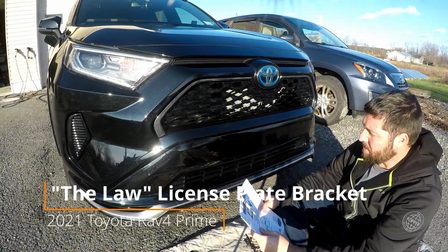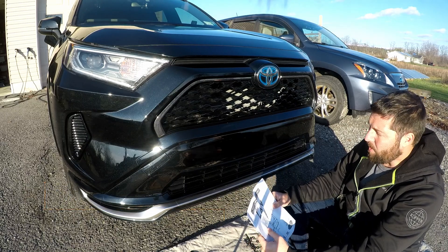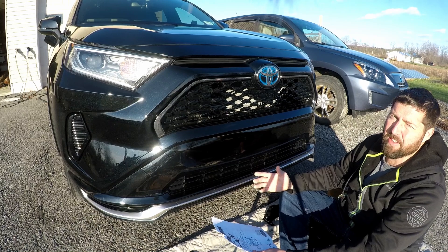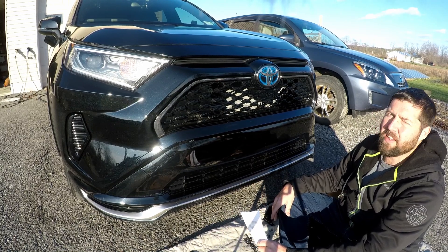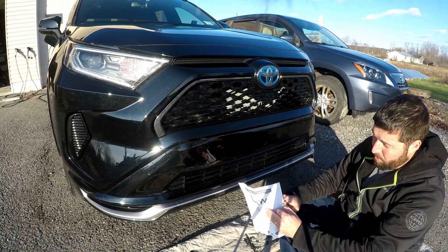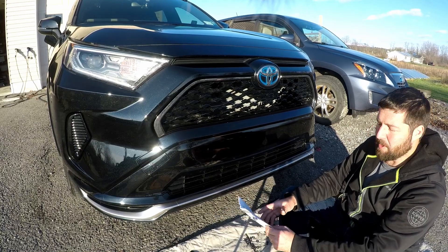Hey, what's up guys? In today's video, I'm going to be installing the Law Front License Plate Bracket. This is a no-drill bracket. I really didn't want to install any brackets or drill any holes in this front bumper. Honestly, I'd prefer if I didn't have to run this, but unfortunately I do live in the state of New York, and they will love to give you a ticket if you don't have a front license plate. So I picked up this — I'm going to put it in. It looks like it's going to be pretty straightforward, there's only like three steps. I'm going to show you guys how to do it and what it looks like when it's all done. So here we go.